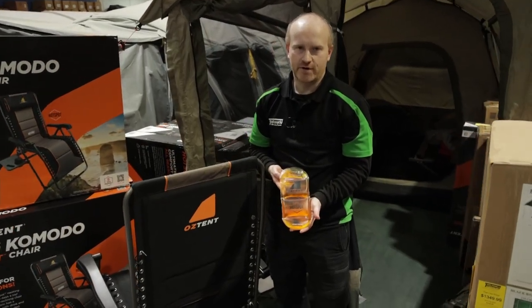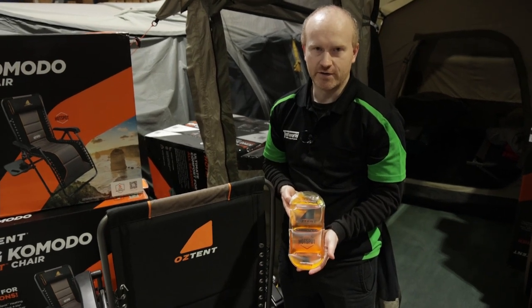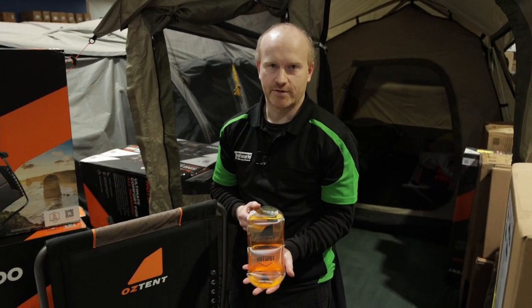To heat up the pouch, you just pop it in boiling water for five to ten minutes. Oztent do sell replacements of these as well.